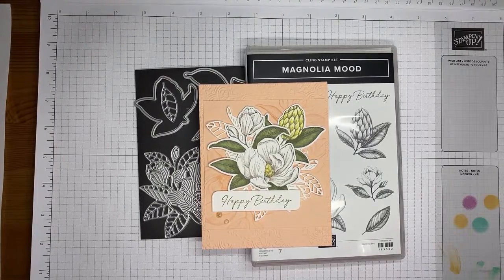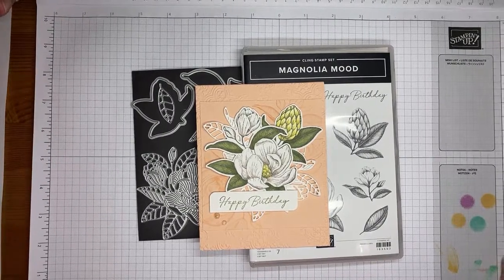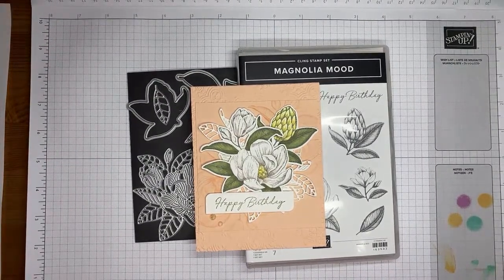I'm going to show you how I made a card with the beautiful Magnolia Mood Stamp Set Bundle from Stampin' Up's online exclusives. This is one of my favorite bundles right now. It's so pretty, so easy to use, so easy to stamp with, and it's really quick and simple to color as well.